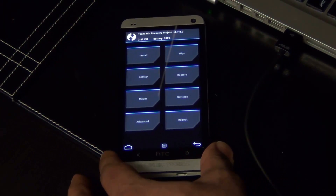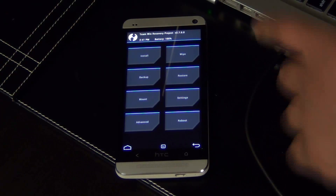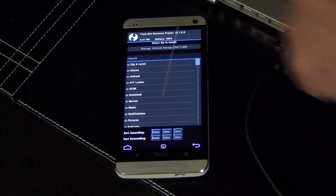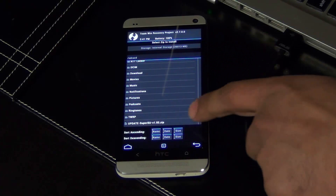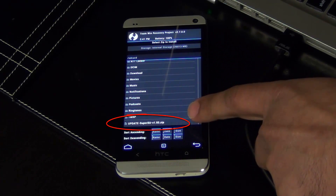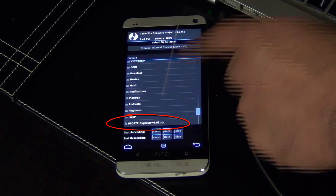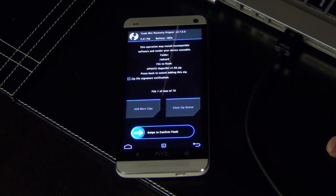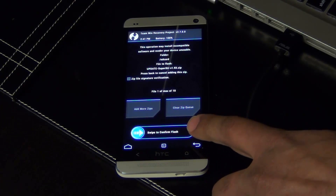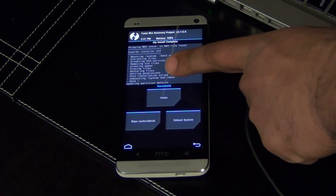The final step is to flash the SuperSU file. Tap Install, scroll all the way down. At the bottom you will see the Update SuperSU file that we flashed over from the Mac to the phone a few minutes ago. Tap it, then it says 'Swipe to confirm the flash' — swipe it. Successful!